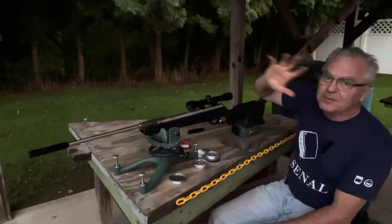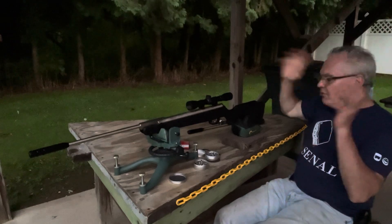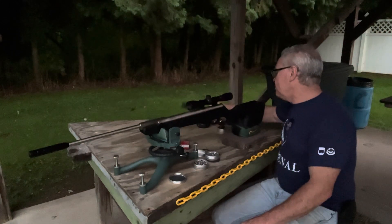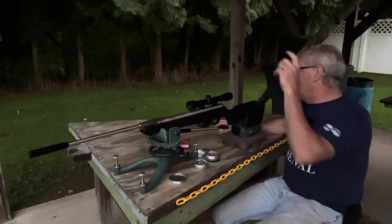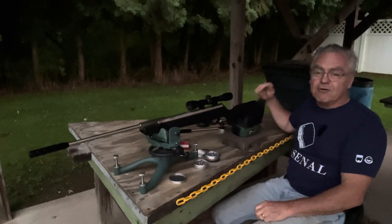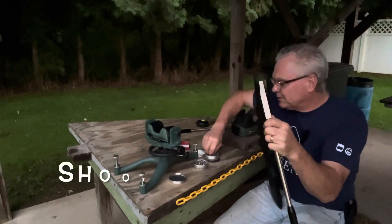The scope is actually mounted incorrectly right now, so the windage is on top and the elevation is on the left-hand side. I don't have the tools out here to change it — I didn't notice it until I got to the range. What I'm going to do is shoot a group with the .177 barrel, then swap in the .22 barrel and see how far off it is, then put the .177 back in and see how close it comes back to zero. Two to three five-shot groups with a couple of barrel swaps in between.